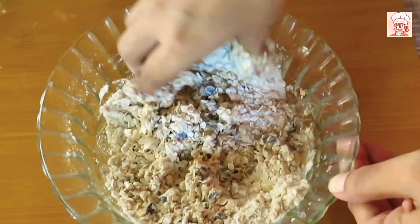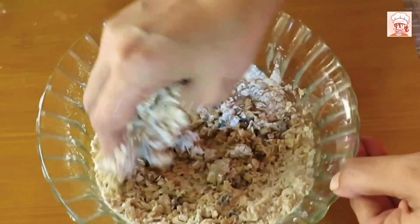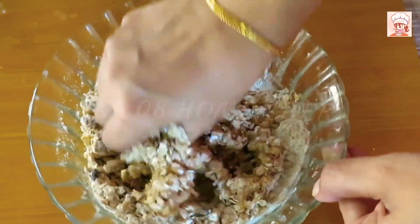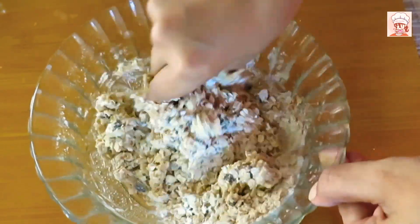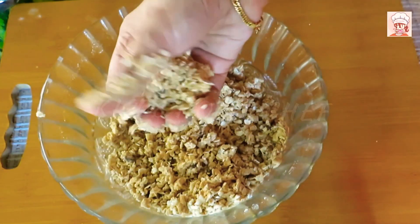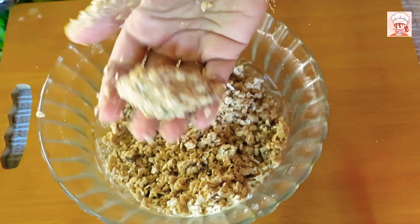I mixed in the chocolate chips. It doesn't taste hard.